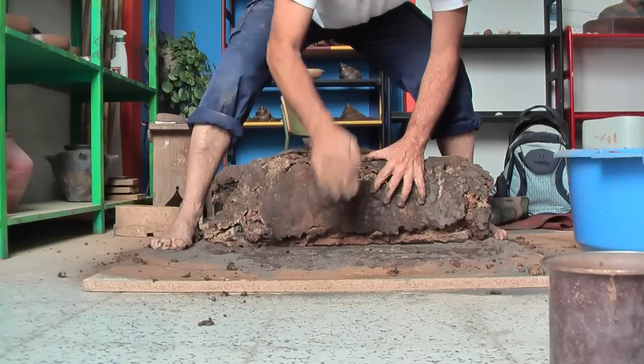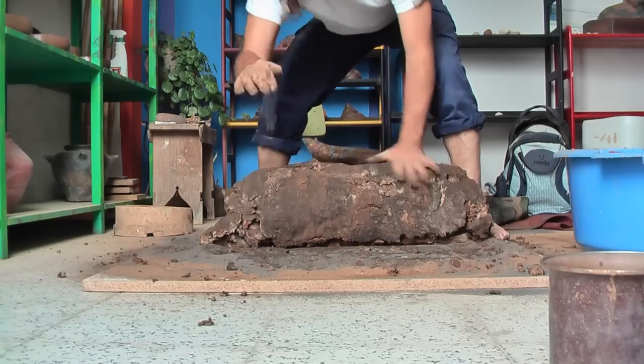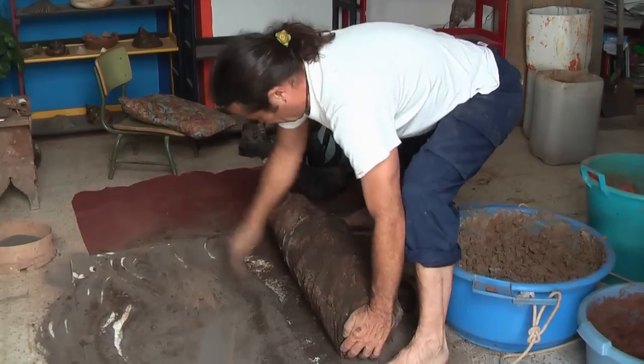I knead and roll constantly. By kneading and rolling, this condenses the mixture and emits air bubbles, to produce a consistent texture.